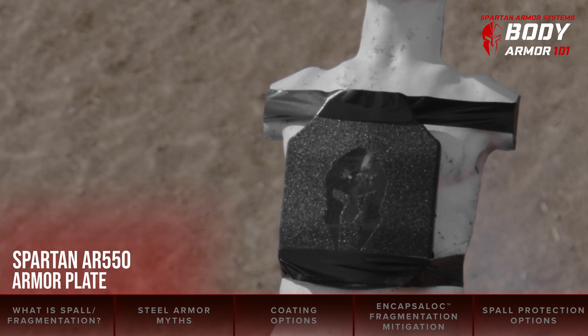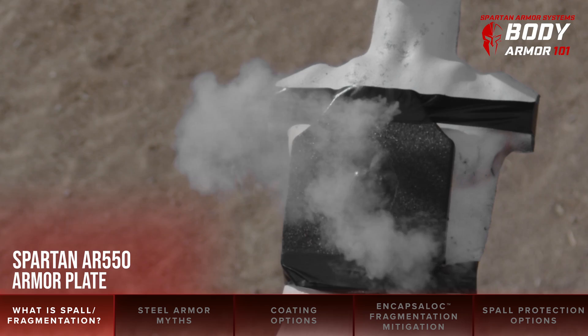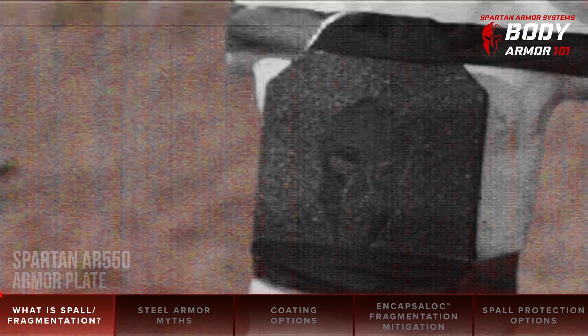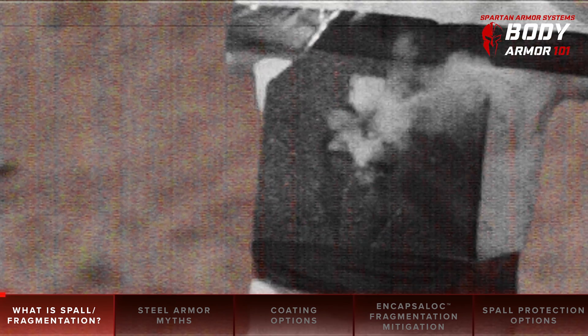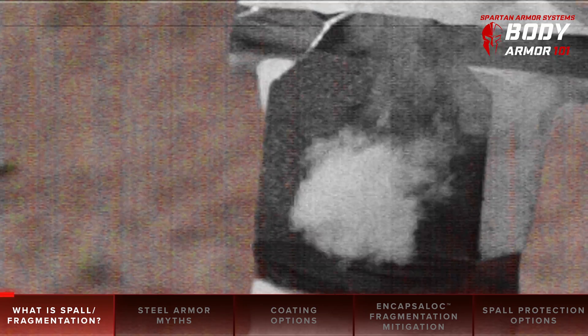First, let's define spalling, also known as fragmentation — essentially two names for the same thing. These are the secondary injuries that result from bullet fragments that radiate away from the point of impact after making contact with an armor plate.